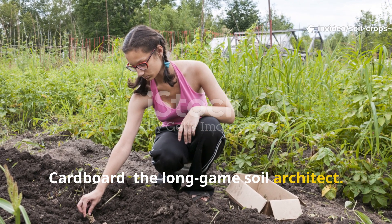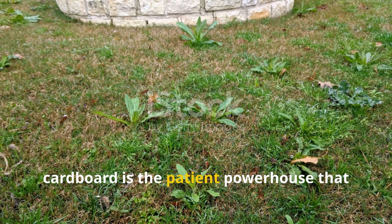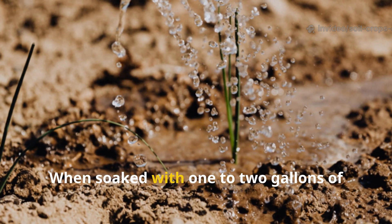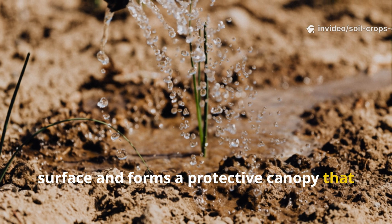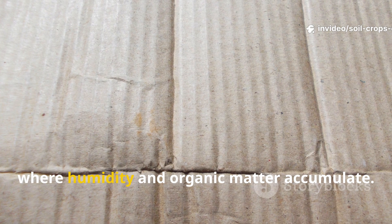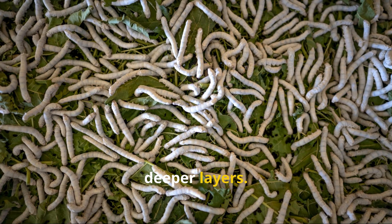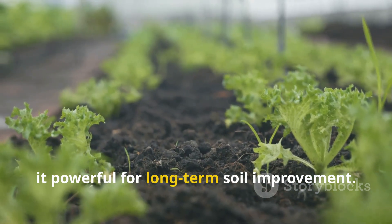Cardboard: The Long-Game Soil Architect. If you're dealing with stubborn weeds, deeply compacted clay, or neglected land that needs a full reset, cardboard is the patient powerhouse that gets the job done. Its thickness and corrugated layers create a sturdy, insulating shield. When soaked with 1 to 2 gallons of water per square yard, cardboard settles tightly onto the soil surface and forms a protective canopy that blocks even the most aggressive weeds. The air pockets inside corrugated cardboard lock in moisture during dry spells, creating the perfect environment for worms to thrive. Worms love to work between the cardboard and soil, where humidity and organic matter accumulate. Over the next several months, they drag fragments downward, digesting and dispersing the carbon into deeper layers. Cardboard takes longer to decompose — usually 4 to 6 months — but this slow breakdown is exactly what makes it powerful for long-term soil improvement.